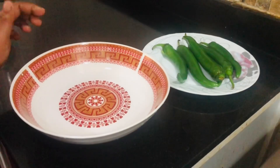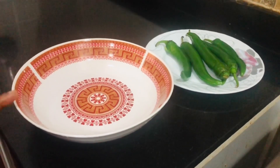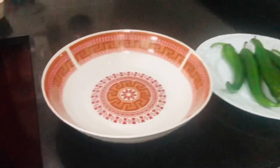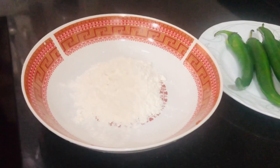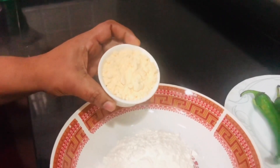I add the paste. I have to make the paste. I will make it 3 tablespoons of paste, then 2 tablespoons of paste.